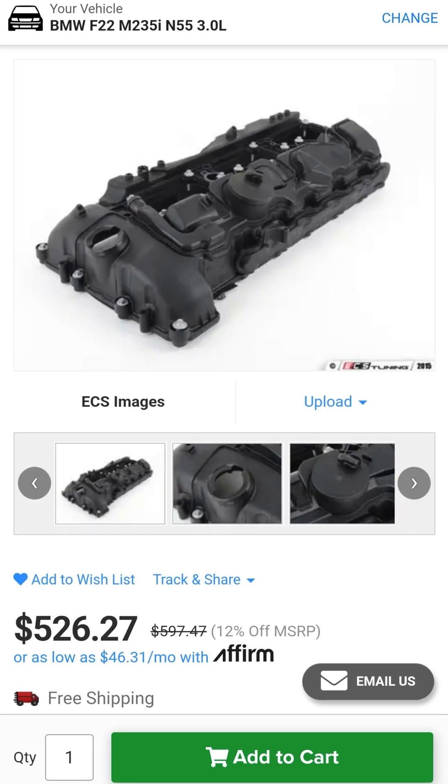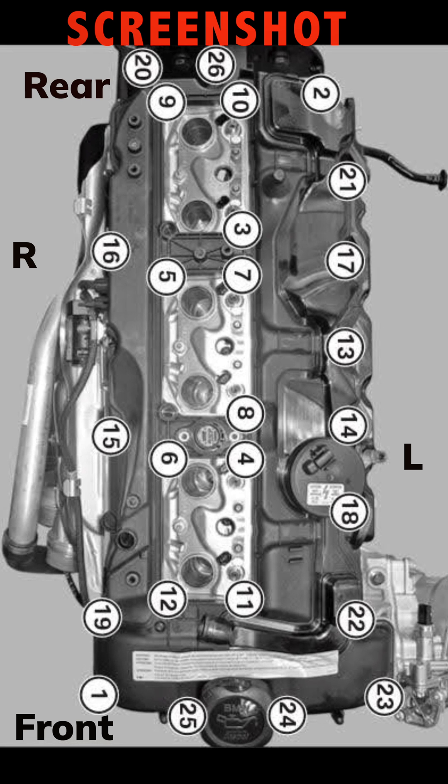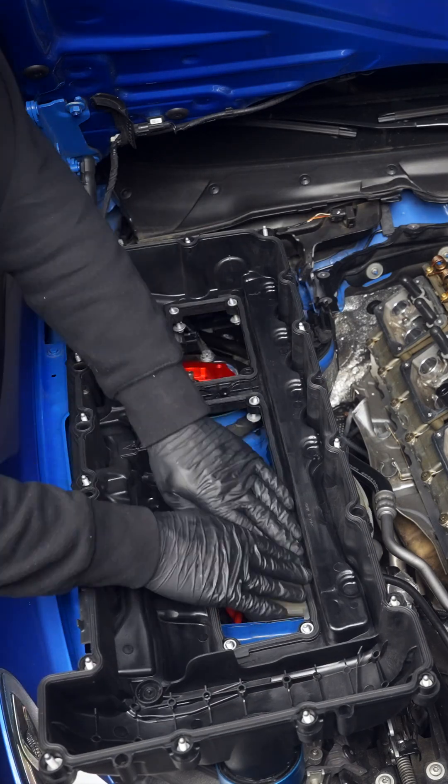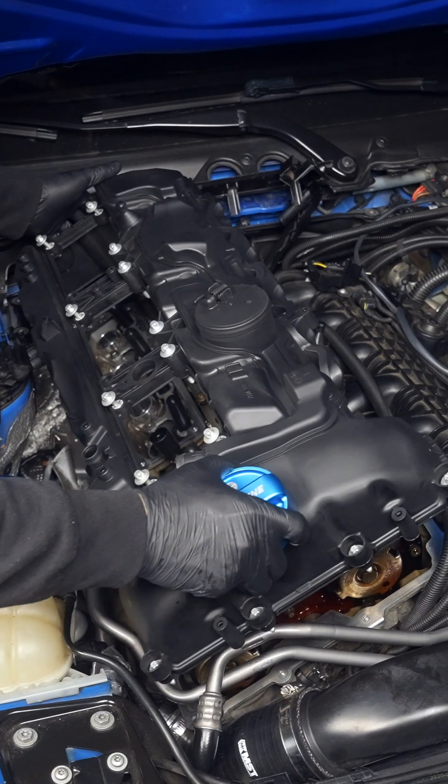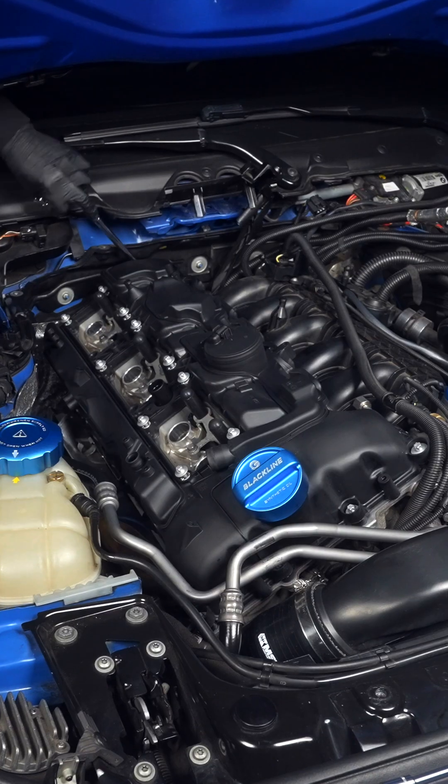Whether you're replacing the entire valve cover or just the gaskets, following the torque sequence is very important. First, you'll want to ensure the gaskets are fully seated before placing on the valve cover as straight as possible. But if you get hooked on a line or two and need to accommodate, that's normal.